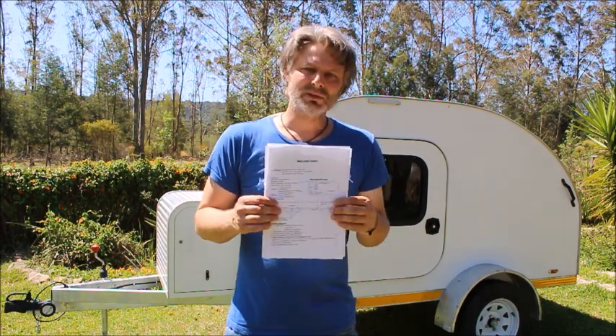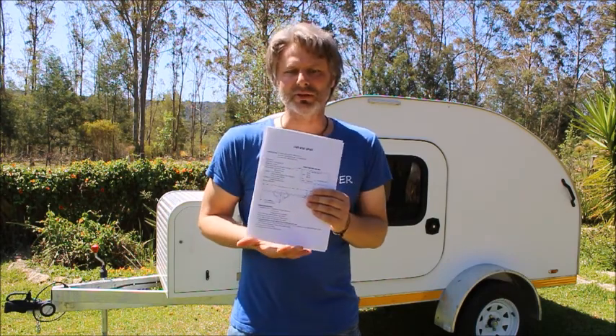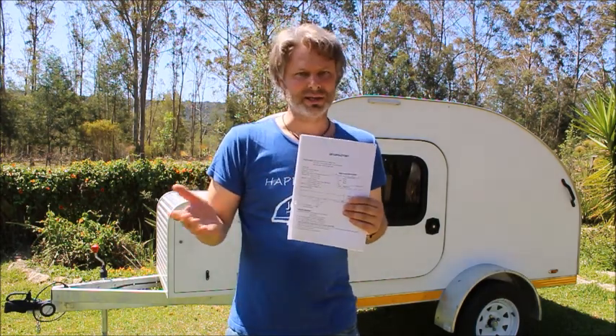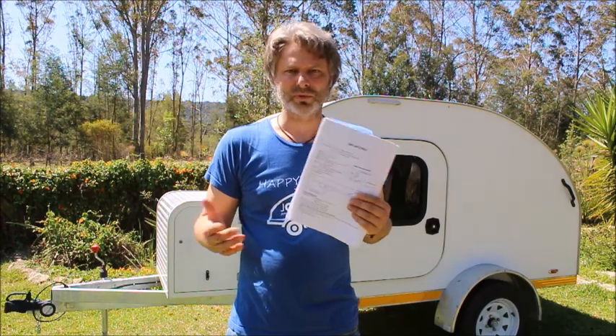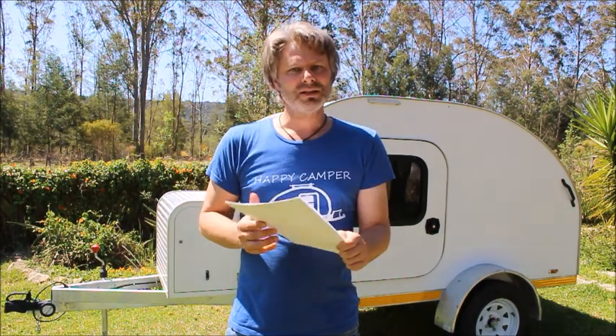So they gave me this. Now it's applicable to your country, state, or province that you live in, and it's different from state to state. So get the outline and that tells you what you need to do in preparation for the roadworthiness.